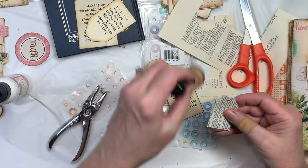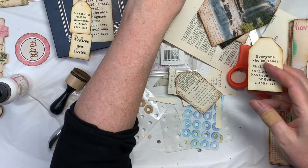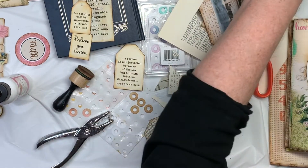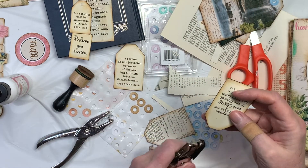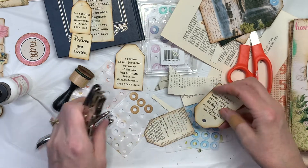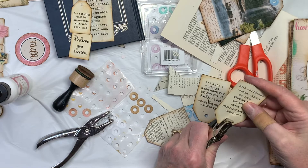Okay, so there's those. And I'll cut these out. I'll want to hit those with the distress ink on the edges too.